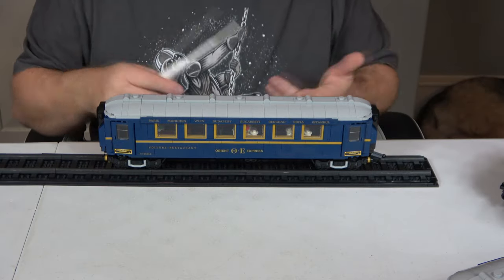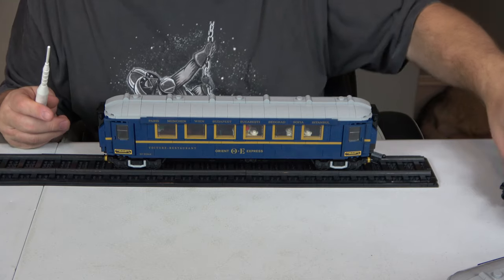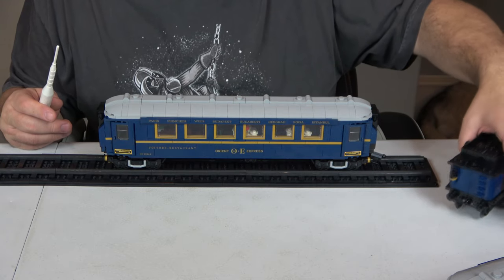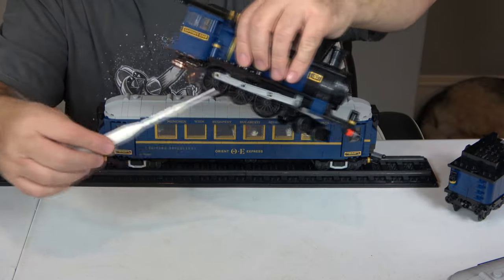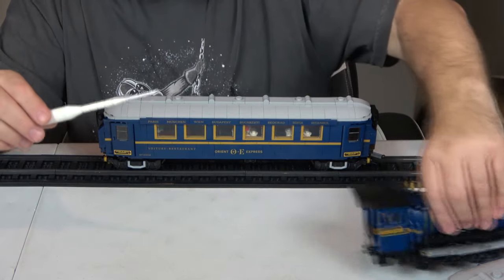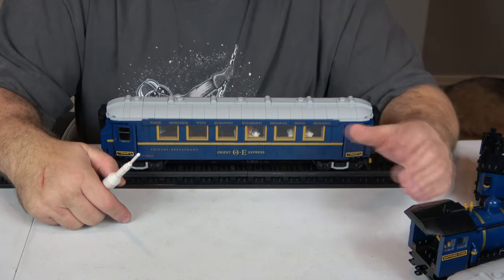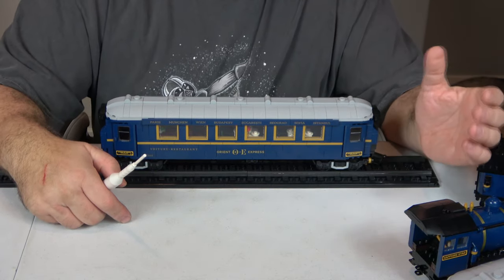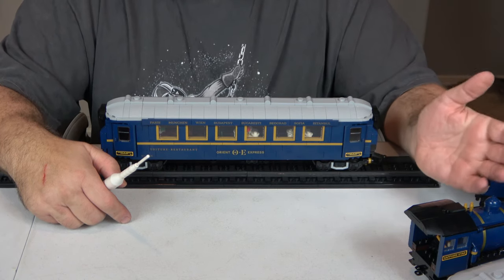For part-out value I'll give it a nine. Most pieces — like the windows — can be used in other builds. What can't really be reused elsewhere are the train wheels and some of the technic thin arms. The couplings can be reused, but the specialty train pieces limit this slightly, hence a nine. That gives an overall part-out value of 9.0, which is great.